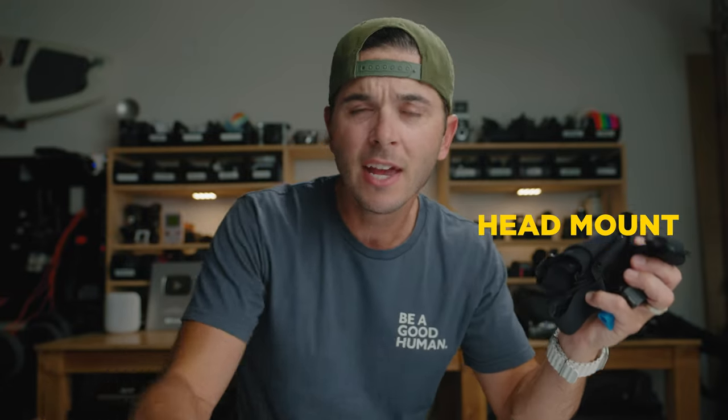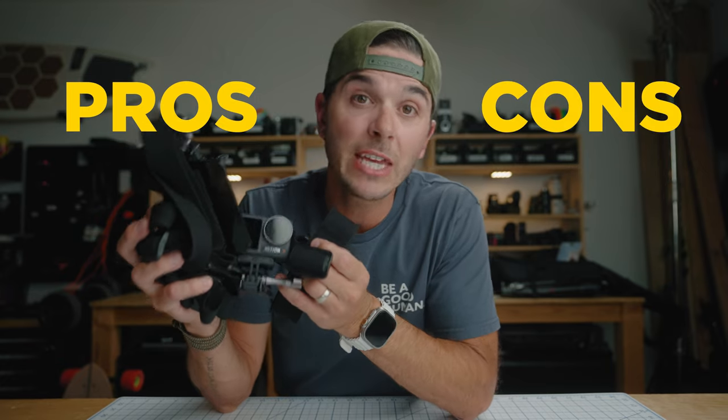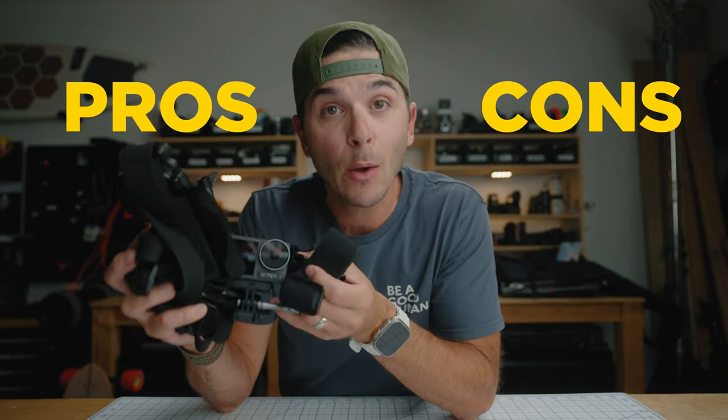Every time I mention the bite mount on this channel, the comments get lit up with people asking about the head mount and the chest mount — also both POV options. Today I'm going to break down all three of these mounts, show some comparison footage, and go over the pros and cons of each. Clearly this one's my favorite, but let's find out which one's yours.